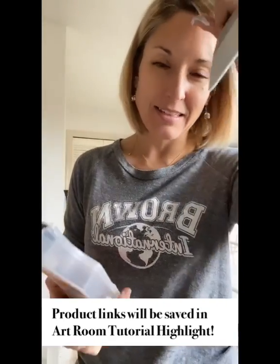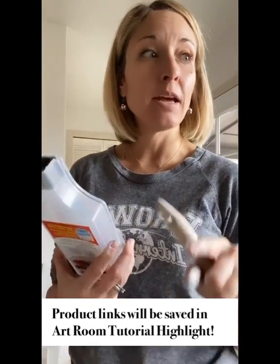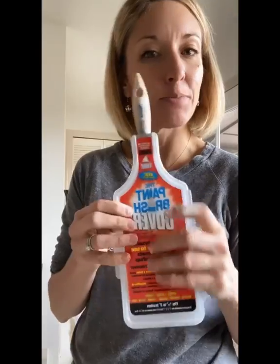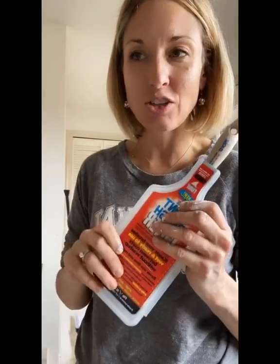I'll link all these in my highlights saved in the art room tutorial, so you guys can swipe up if you're interested. But these are really great — you stick it in here, it's got this little pad. You can keep it in here for days, or really up to 24 hours. So if I don't get back to this project until tomorrow, I can come back and my paintbrush will still be great — it's not going to dry out.